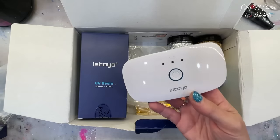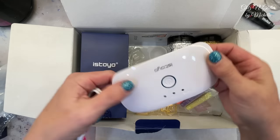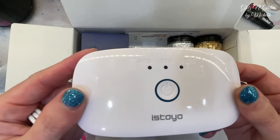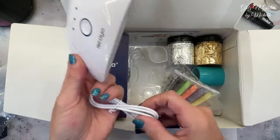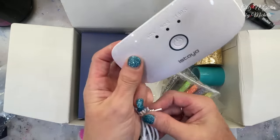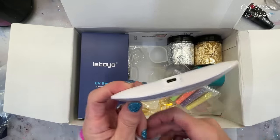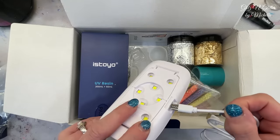And it says 60, 90, and 150 seconds - so it has three settings. Here's the cord. We will get this hooked up because we are going to test this out today.